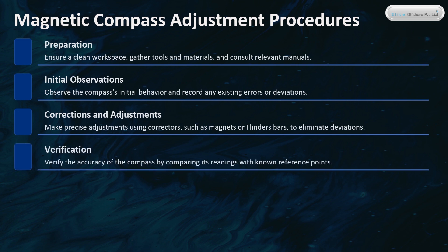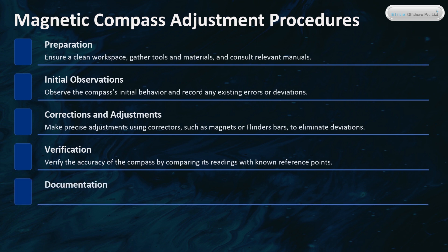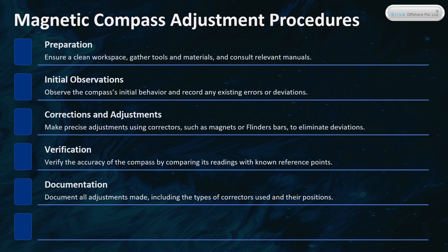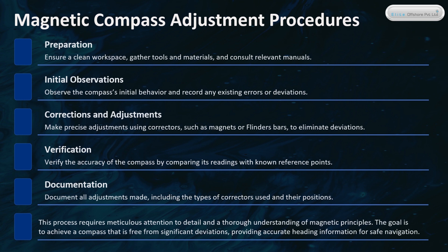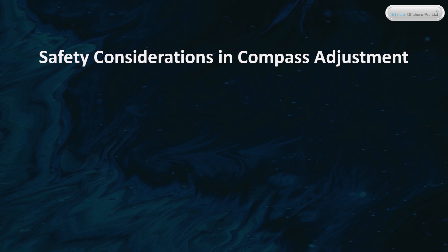Verify the accuracy of the compass by comparing its readings with known reference points. Document all adjustments made, including the types of correctors used and their positions. This process requires meticulous attention to detail and a thorough understanding of magnetic principles. The goal is to achieve a compass that is free from significant deviations, providing accurate heading information for safe navigation.